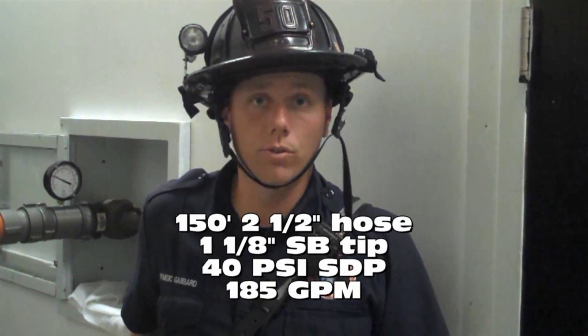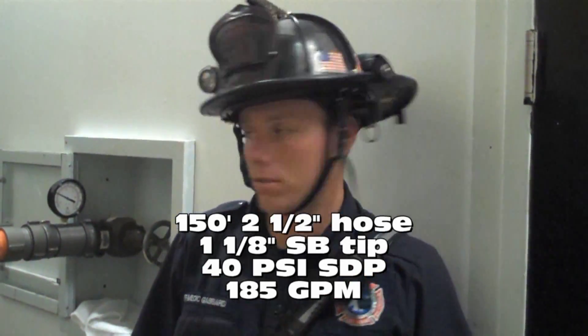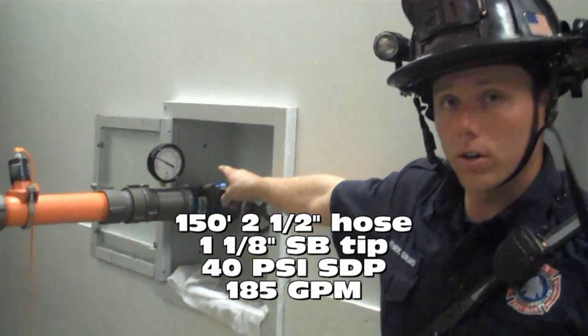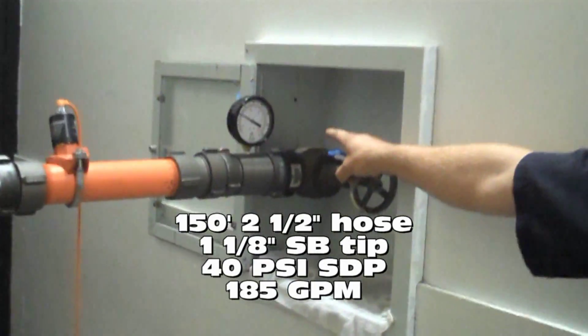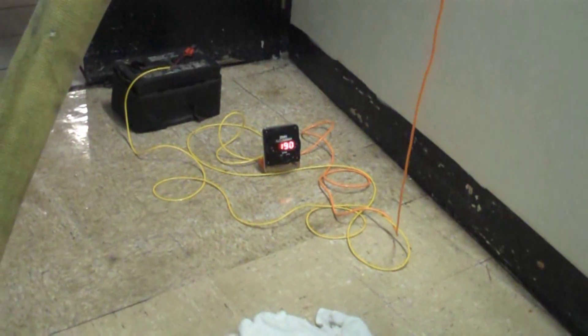We've got a 2.5-inch hose line with a 1-inch and 8 tip, three sections of 2.5-inch at 150 feet long. Our riser discharge pressure is right at 40 PSI. Our flow is 180 to 190 gallons a minute. That's with no additional pumping from the engine.